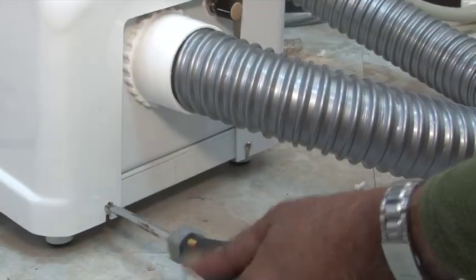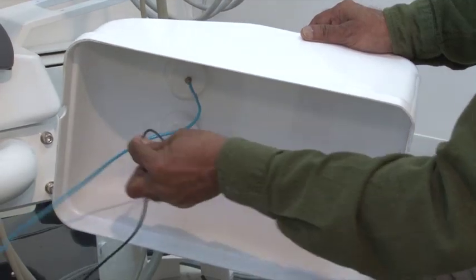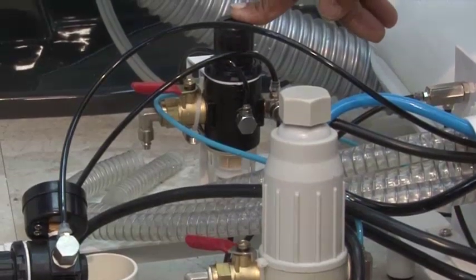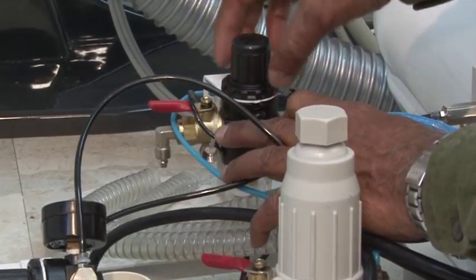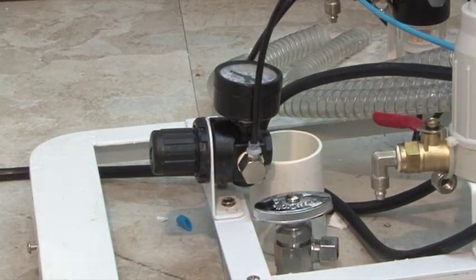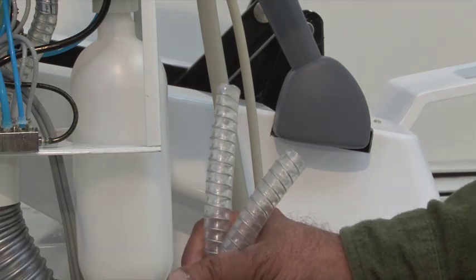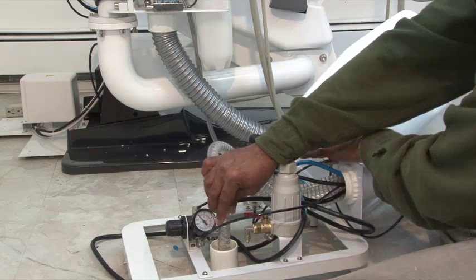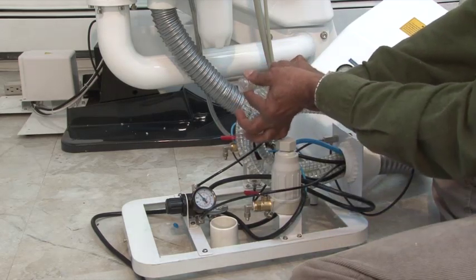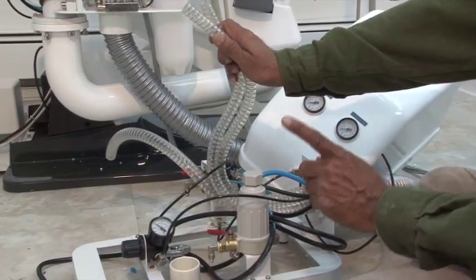Now remove the two screws in the J-Box cover. Inside, the blue tube connects to the water pressure gauge, the black tube is for the air pressure gauge, there is a water filter, and the air regulator allows you to adjust the air pressure — it defaults to factory settings. There are three clear tubes: one large tube is for drainage and the two smaller tubes are for high and low suction. Connect the larger clear tube to the drainage line. If you use external suction, you may use a Y or T connector to connect it into a suction unit. If you are using the internal suction, you may insert these two tubings into the drainage line as well.